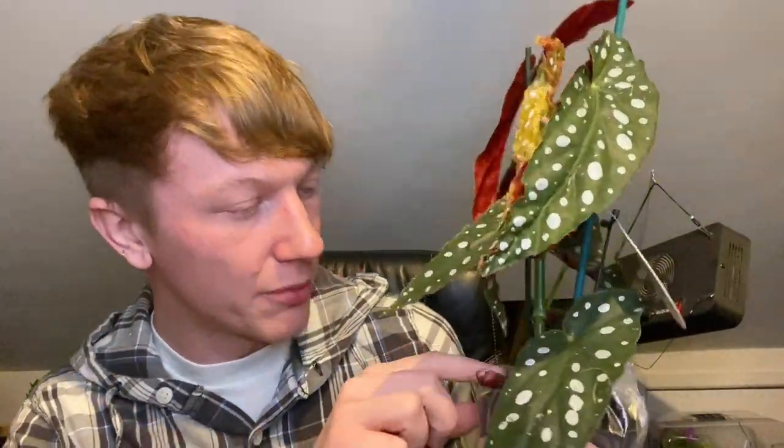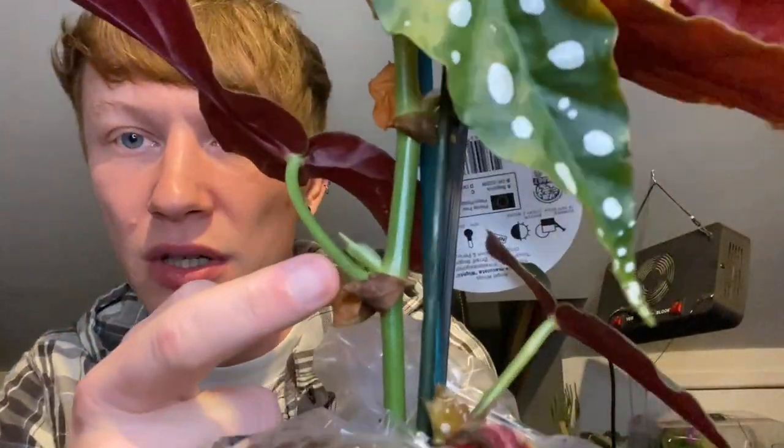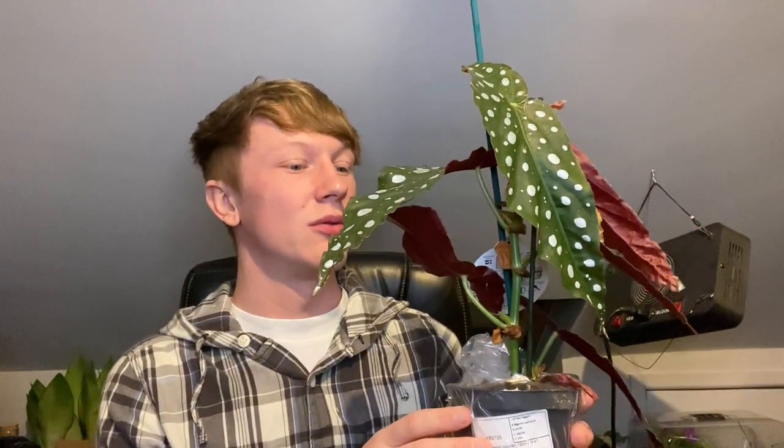I'll stop filming here but won't end the video. There's a baby growing at the bottom — a little leaf coming through. These propagate really easily. There's a side shoot here too, so when it gets too tall I could cut it and it would branch out nicely. I've never bought one of these before.